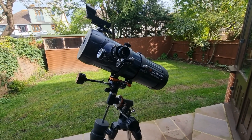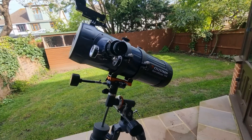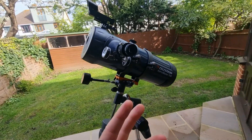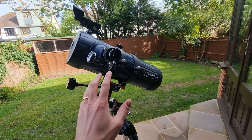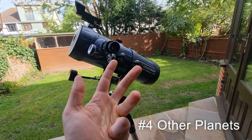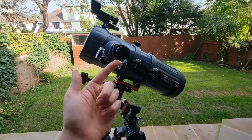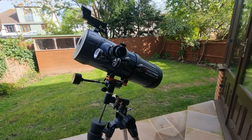Number two is Jupiter — its cloud lines, moons, and also the Great Red Spot. Number three is Saturn, along with its rings, which under the right conditions appear really crisp. Those are my top three. Beyond that, you can observe Mars, Mercury, Venus, Neptune, and Uranus, though bear in mind they will appear as small dots through the eyepiece and won't give you the crisp views you get with the moon, Jupiter, or Saturn.